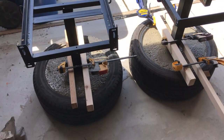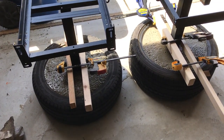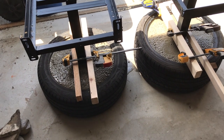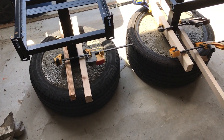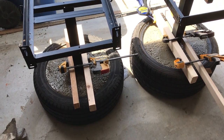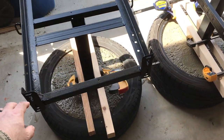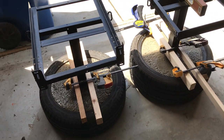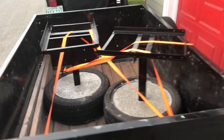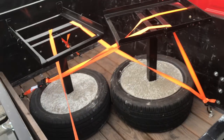There we go — I'm going to let them sit and cure for a few days. The high-strength mix is at full strength in 28 days, but after a week they'll be fine to move, fine to roll and use, and torque on them. All loaded up and ready to go to their new home.